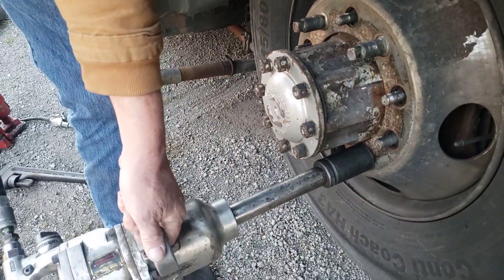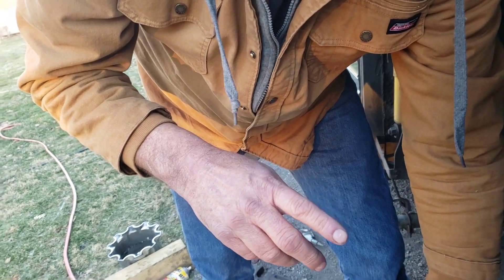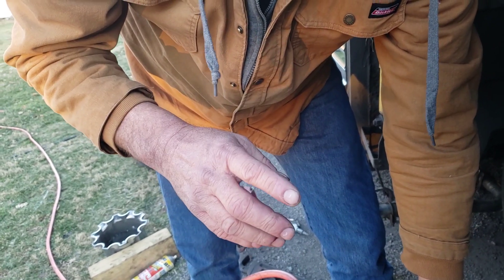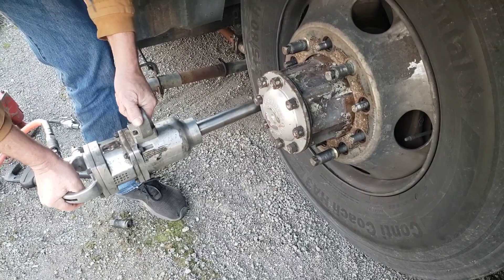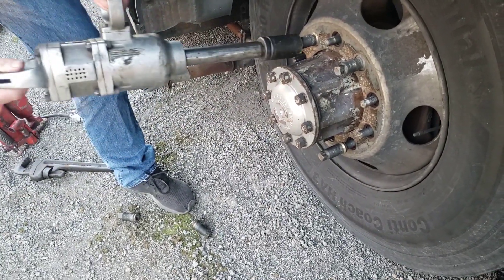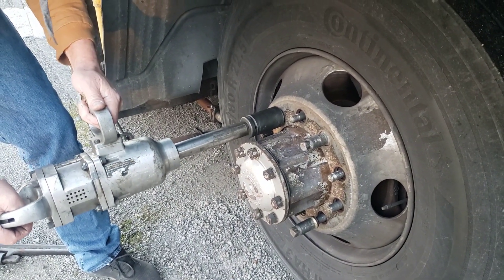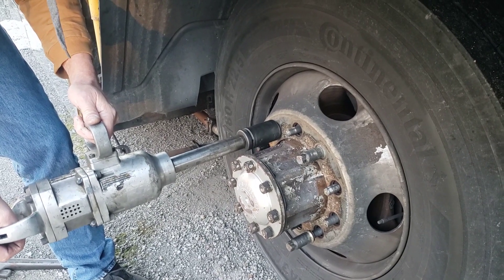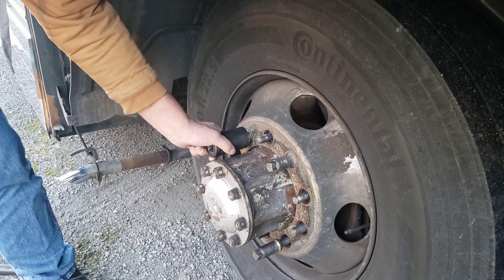This is the left-hand side of the bus, so that means the threads are in the opposite direction. So they turn — instead of righty tighty lefty loosey, it's lefty tighty righty loosey. It won't get loose on that one either.